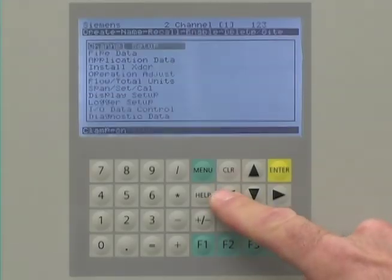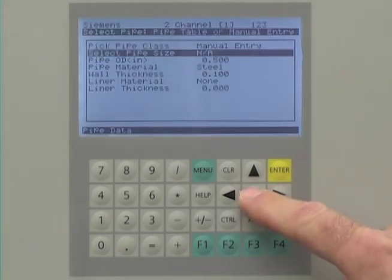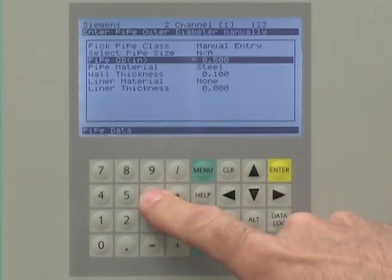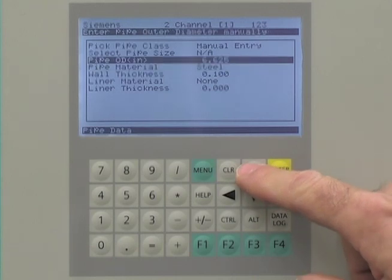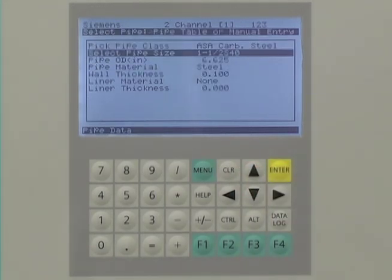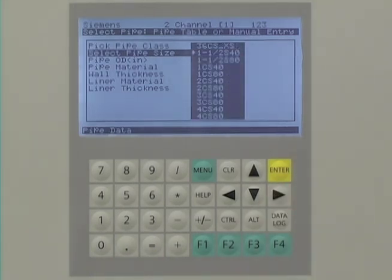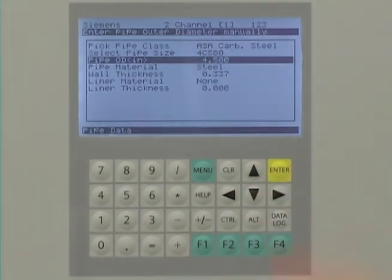The next step is to enter our pipe data. The pipe data is critical to the flow meter accuracy. Using the arrow keys, navigate to the pipe data menu. The pipe dimensions can be directly entered using the keypad or you can use the built-in pipe tables. When you select the pipe class and its nominal size, the flow meter will automatically populate the pipe data fields for you.